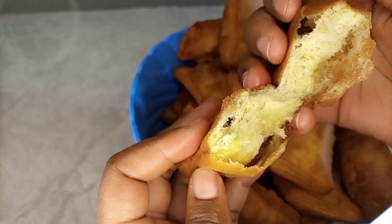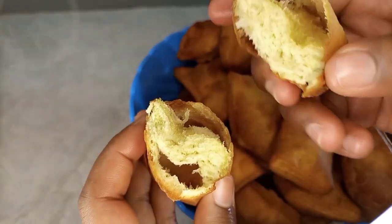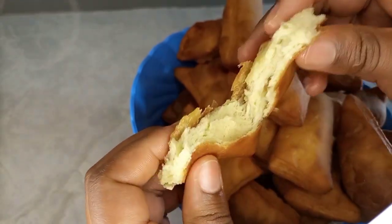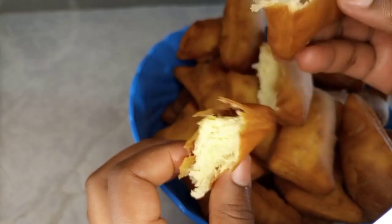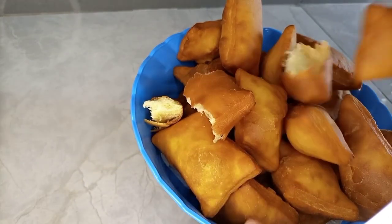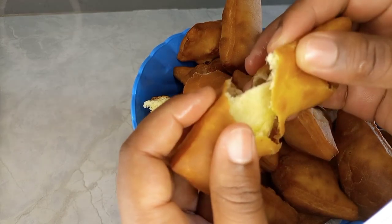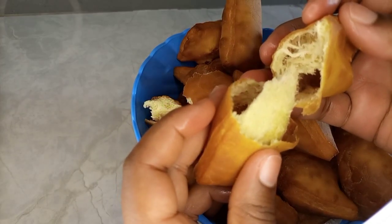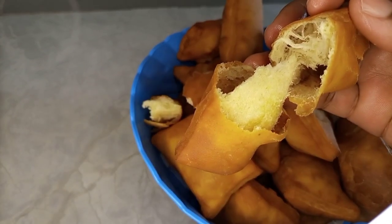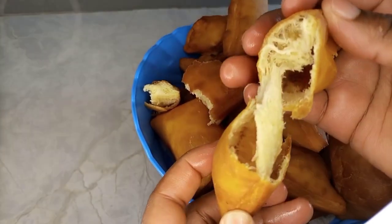There we go. These are the mandazis — they are very beautiful, very sweet. They are not too thick and not too small. It's something that you can eat and get full after just a few of them. These mandazis are very sweet. It is a snack that you can take any time with or without a drink, but I prefer taking mine with a hot cup of tea, coffee, or chocolate. Though you can have it even without any drink because they are soft and you're going to get satisfied. You can have it any time of the day.